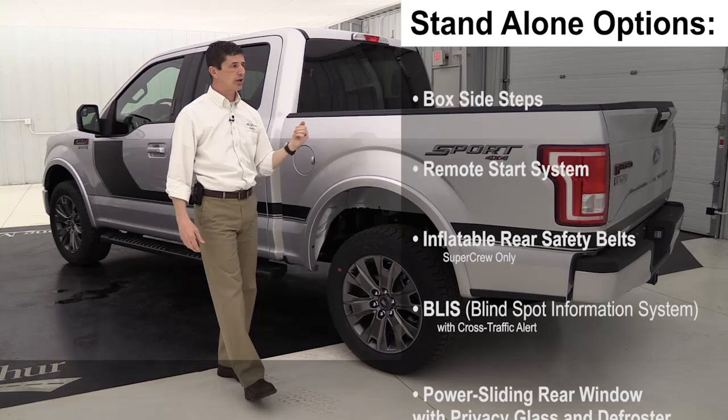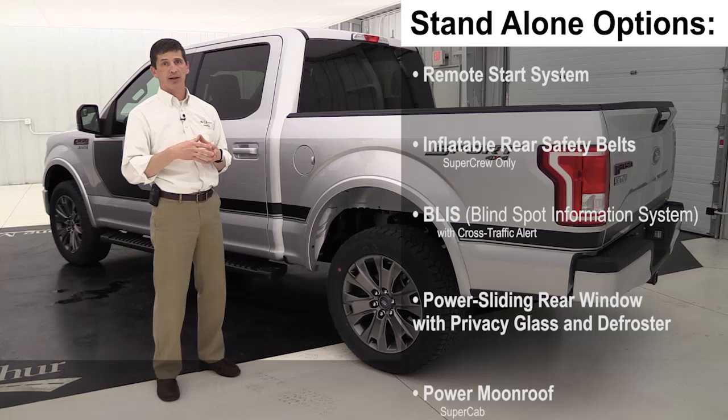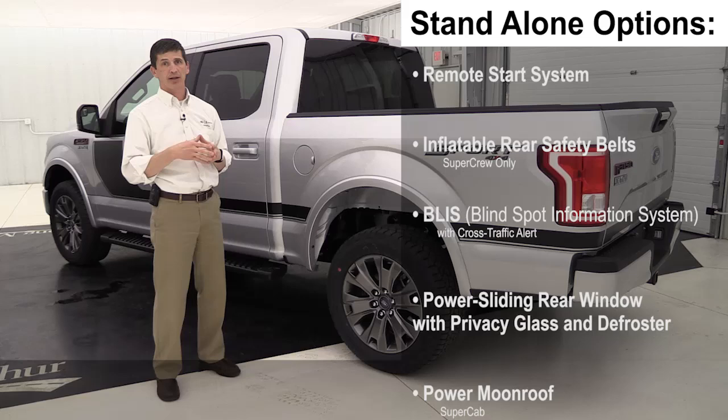An integrated trailer brake controller comes in handy when pulling a trailer — having the brake integrated right into the dash instead of having to attach a separate trailer brake controller.